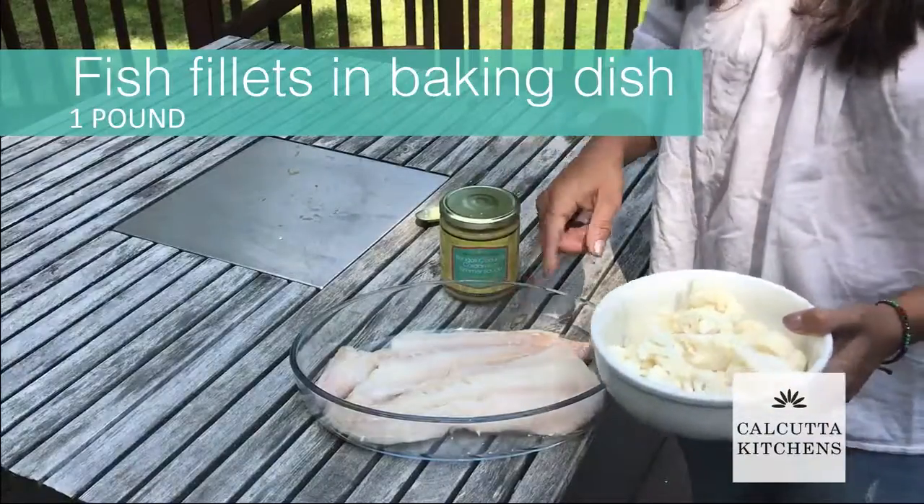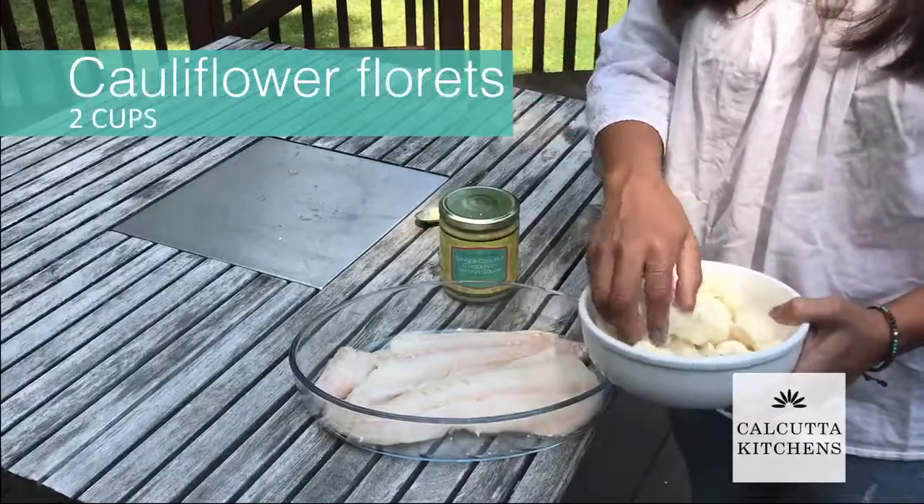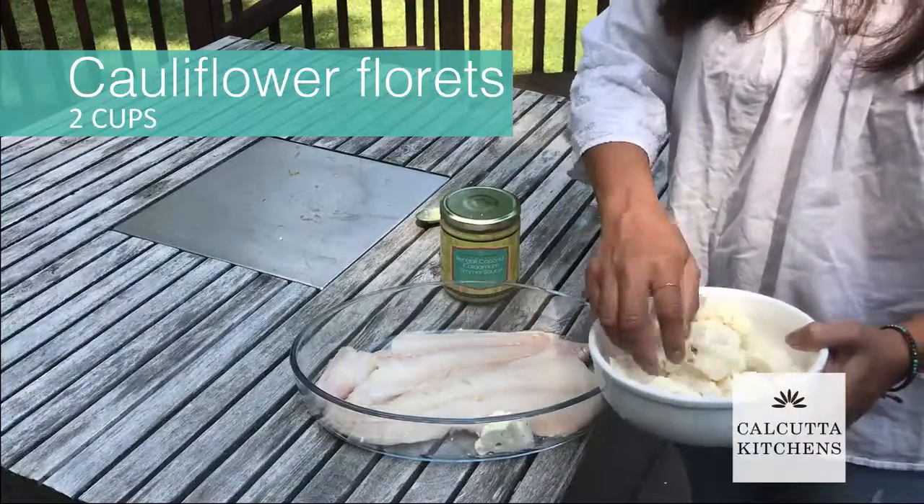I have here some hake — about two fillets — and some cauliflower florets. I'm going to arrange them around the fish.